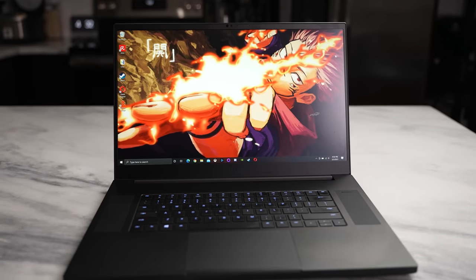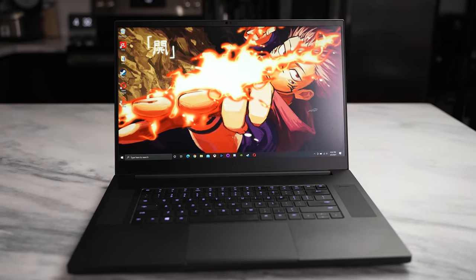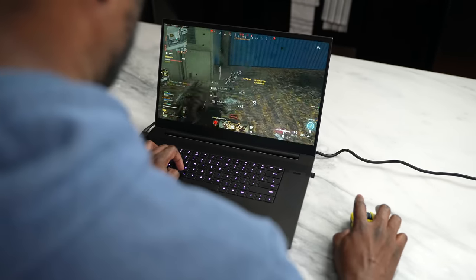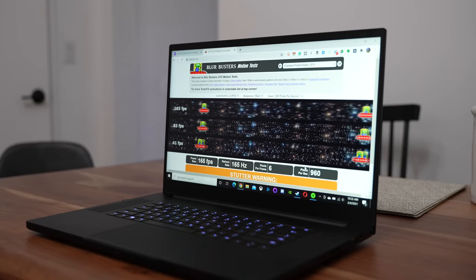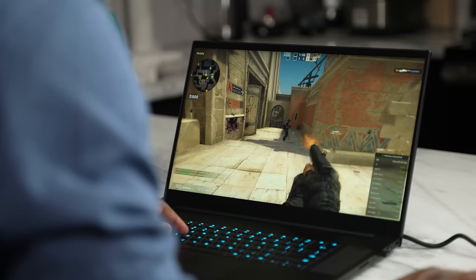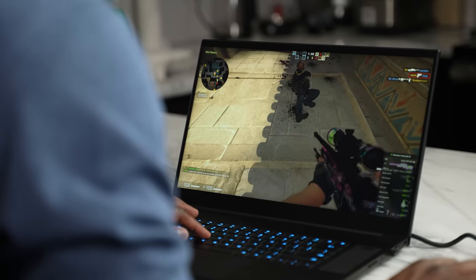In terms of the display, you're looking at a 17.3-inch display, and it packs in some new awesome features. You can get a 1080p 360Hz display. You can go from either 120Hz to 360Hz. Your 1080p display will be 360Hz, your Quad HD display will be 165Hz, and your 4K display will be 120Hz — which is just a ton of performance I can't wait to try out.